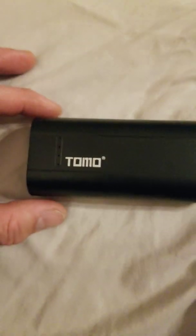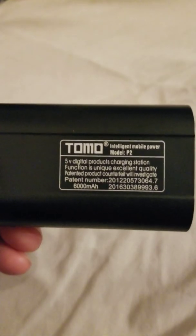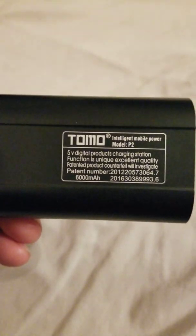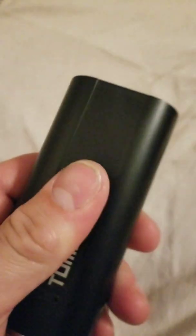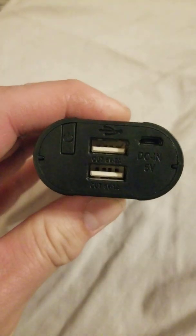This is a review of the TOMO P2 portable battery charger. You can find them on eBay, Amazon, and similar sites. The case comes empty — you have to supply your own 18650 batteries. It's a model P2, five volts, rated at six thousand milliamp hours, with a matte black hard plastic finish.